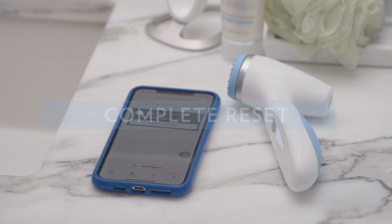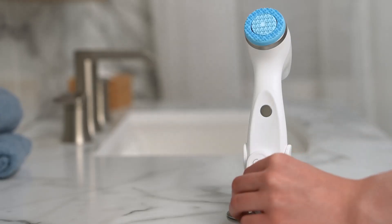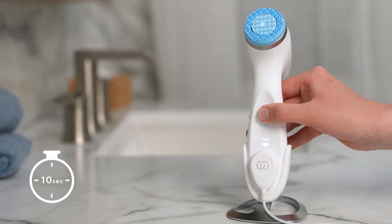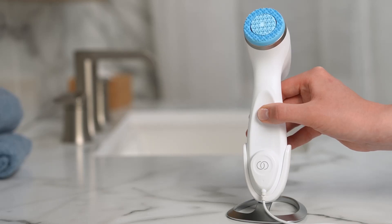To do this, plug the LumiSpa I.O. into power and hold down the power button for 10 seconds. Release the power button when all indicator lights flash orange 4 times.